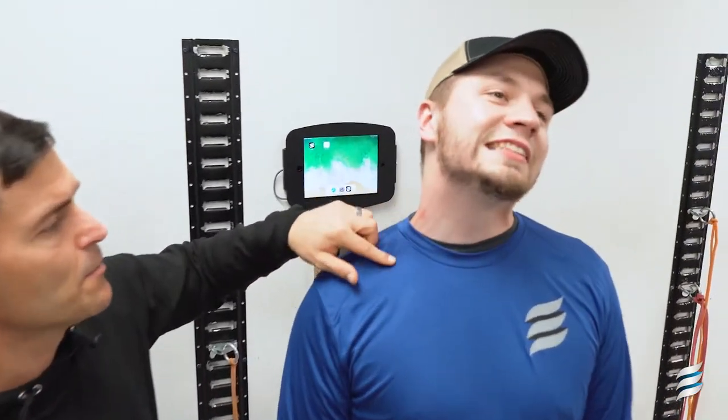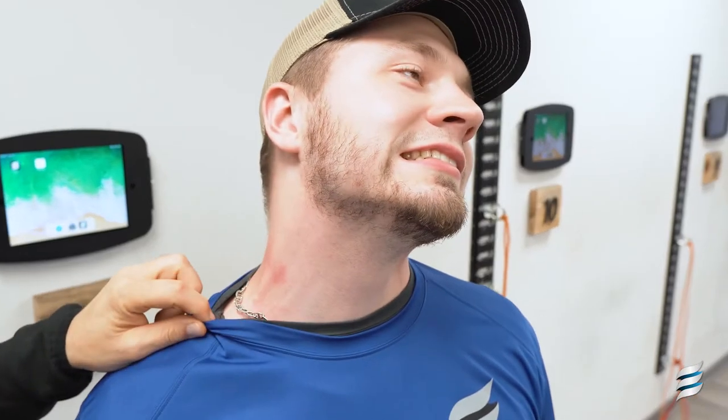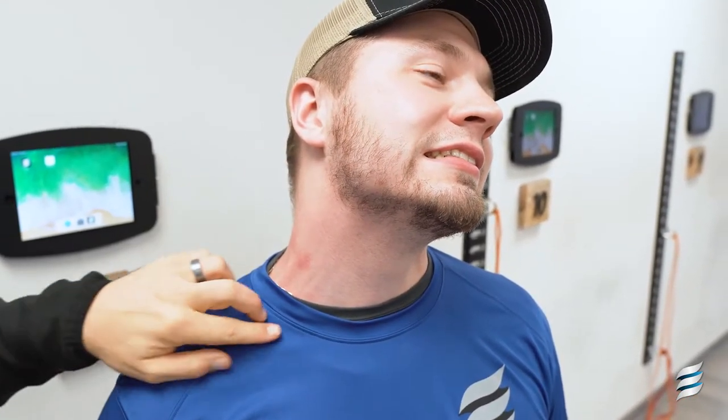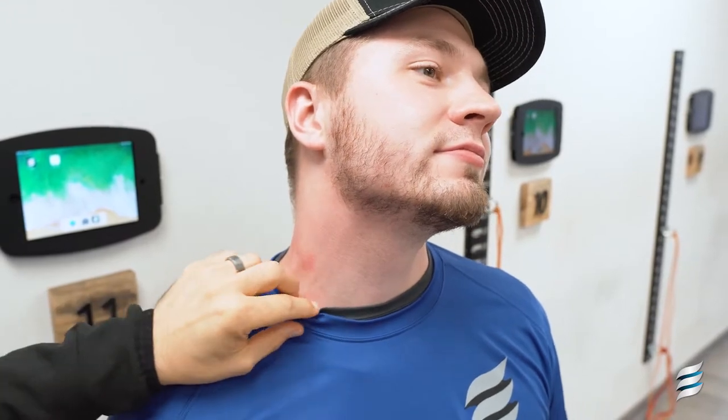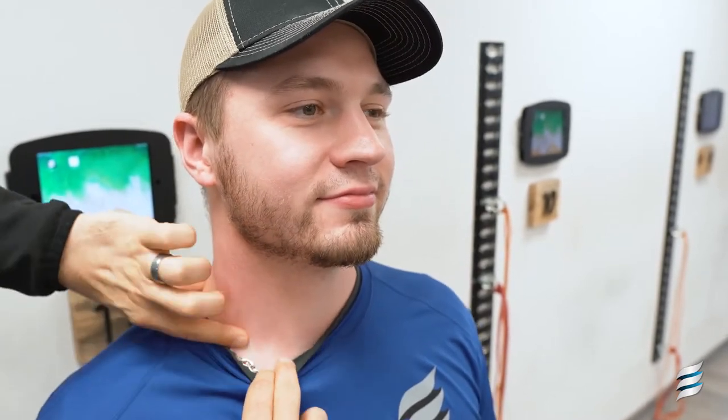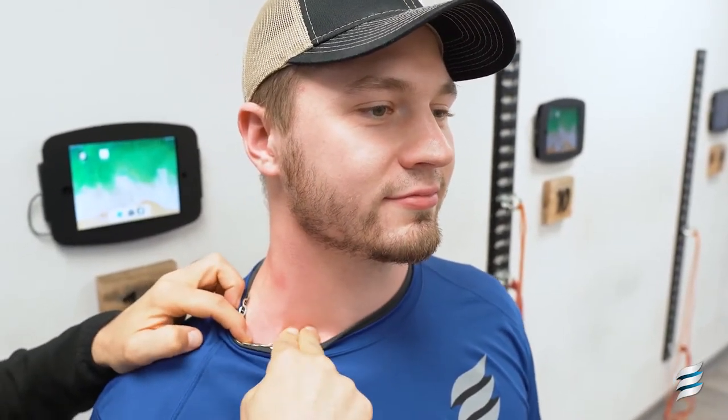They attach from the ribs up to the cervical spine. You can see here on Chad, these muscles coming up into the base of the neck. So you're going to find your collarbone, adjacent to the sternocleidomastoid right by the collarbone. If you push in, you can kind of feel those ropey-like muscles. If he tips his head to the side, you'll really start to feel it.